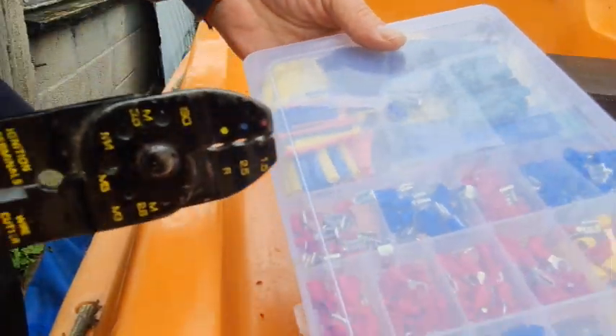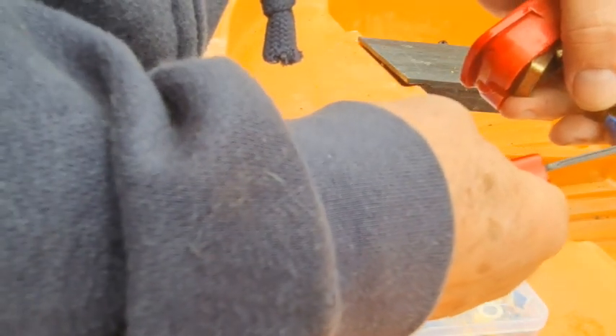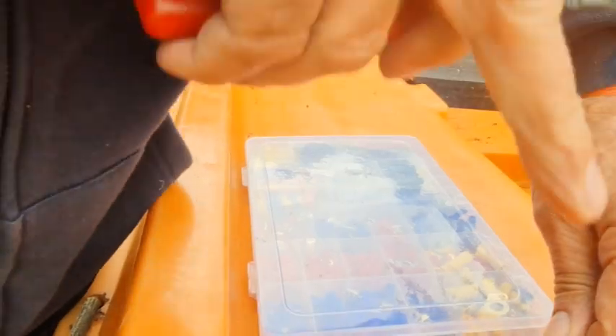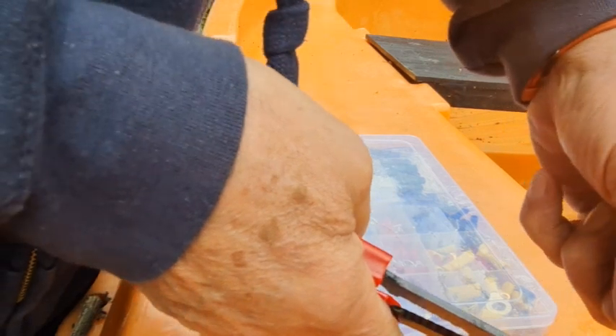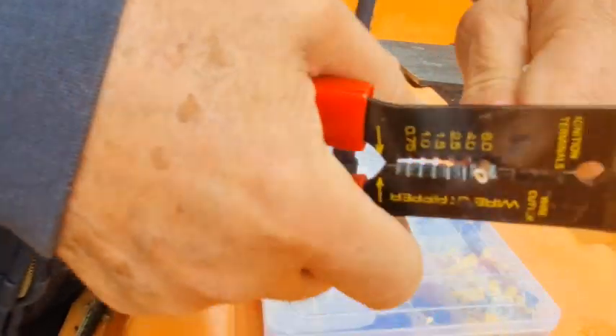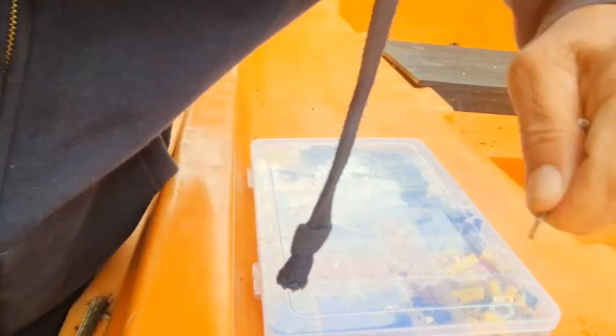You've seen this before in other videos — a whole pack of those terminals, about eight quid off eBay. This tool — I'm not too sure how much it was, but you can get it from anywhere, I think about a fiver. I'll put it in the description down below. It's got a cutter on it, and then in the other part it has another cutter for the wire. It might be the one below that — that's the one.